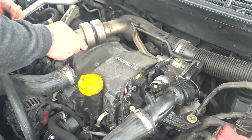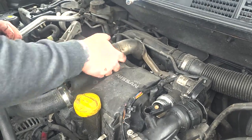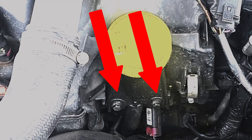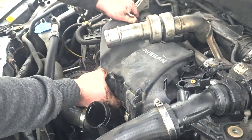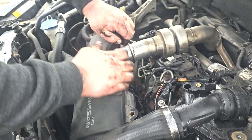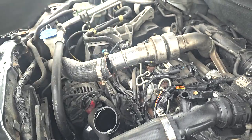I had issues taking off the engine cover because of the intercooler turbo pipe, but if you make sure you take off the two bolts holding the oil filler, it's much easier to wriggle off the engine cover. Now the engine cover is free and we can access the four heater glow plugs.